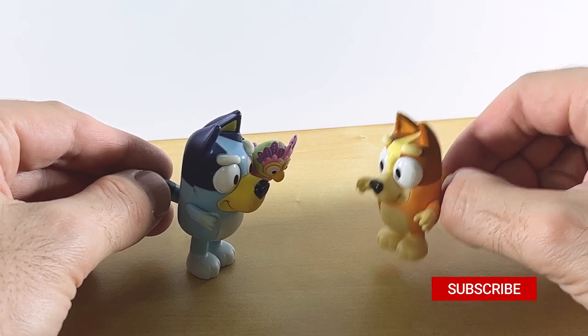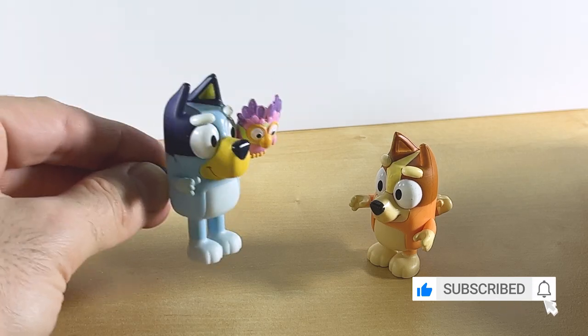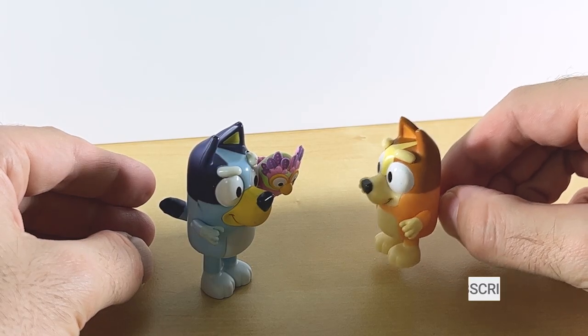Hey, Bluey, come quick. A video about us is about to start. For real life. What's it about? I don't know, but we should go find out.